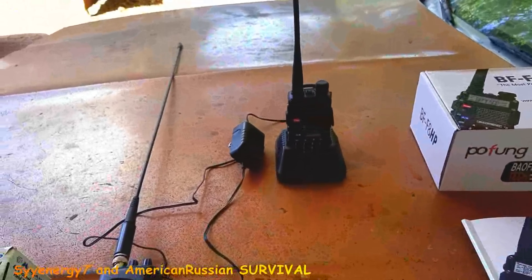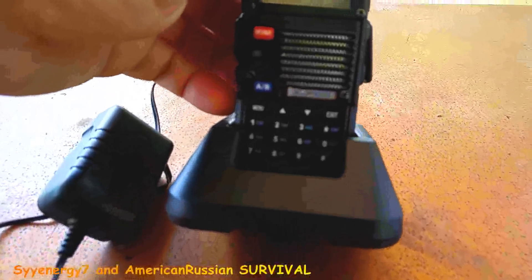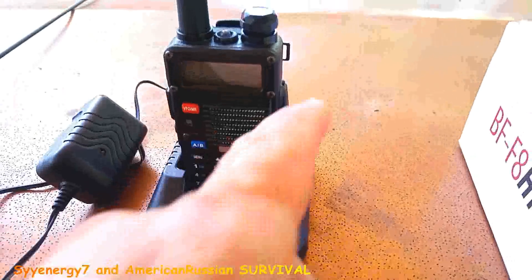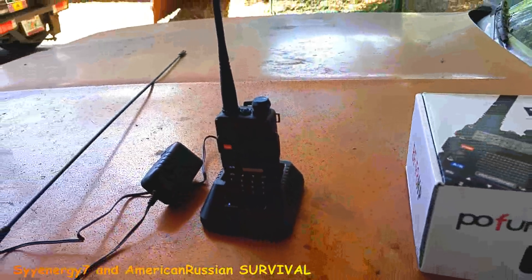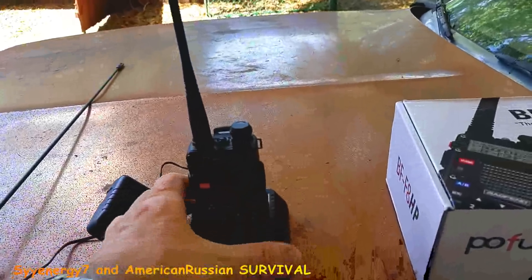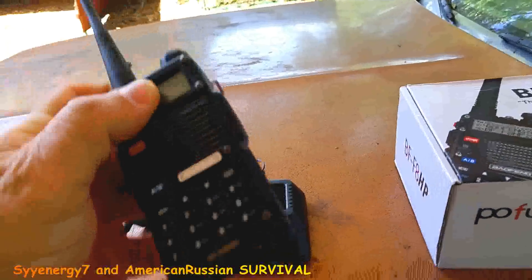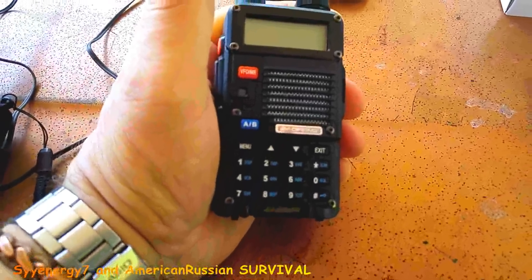You definitely need to program with the Chirp software or the Baofeng software from their website. I already downloaded Chirp and ordered the wire. Once I get the wire in and set up these repeaters, this thing is going to be picking up all kinds of stuff.